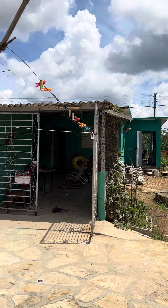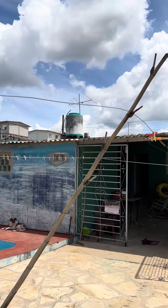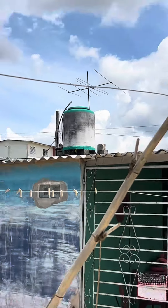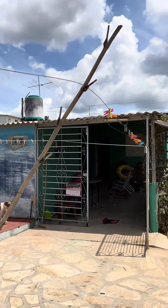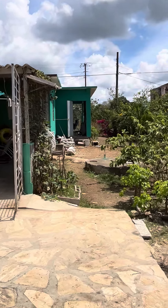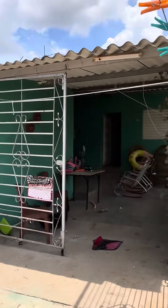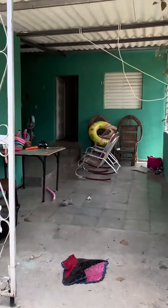Time for a lesson on things you need to know in Cuba. The water tank is on the roof up there. There's actually a cesspit there. You have to fill up the tank every day.